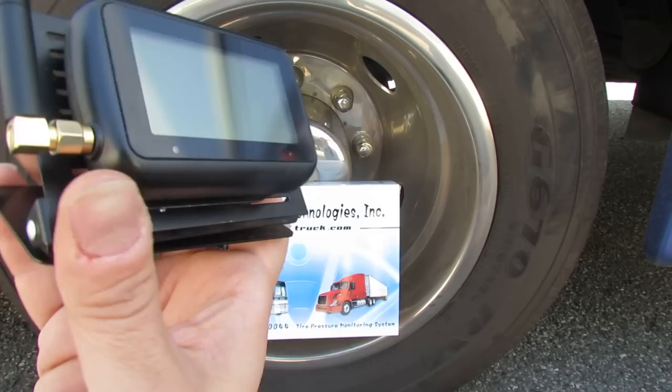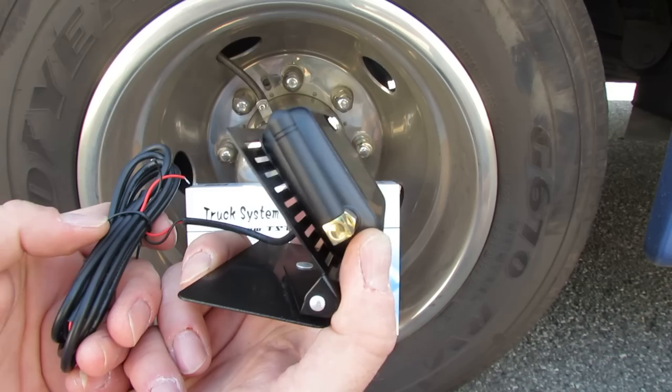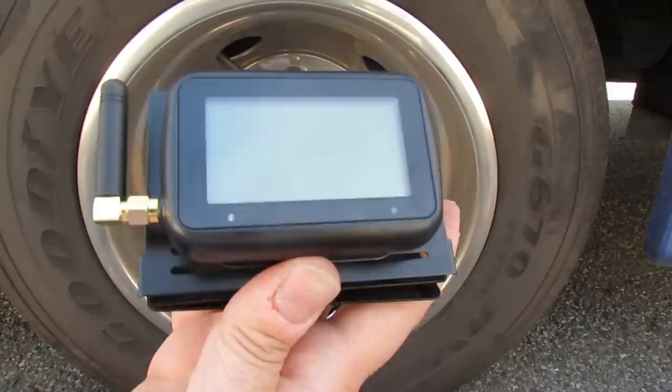The system is very easy to install. You'll see it has a nice rubber stubby antenna. It comes equipped with a hard wire kit which most drivers wire right into the ignition, so when the truck has power, the system has power. However, it will splice into any 12-volt power supply. You'll notice it's pre-fused — it comes equipped with a 5-amp fuse. The system also comes equipped with a custom bracket which allows for a nice dash flush-mount installation, giving the illusion of a factory direct installation.